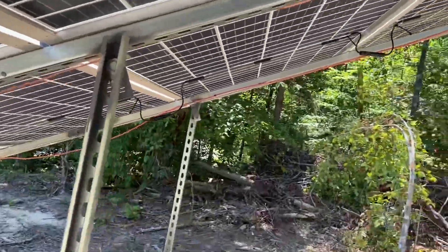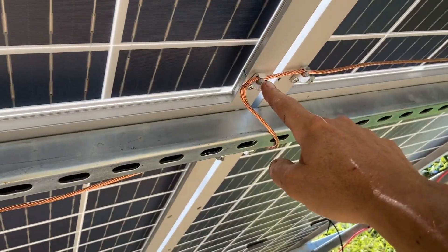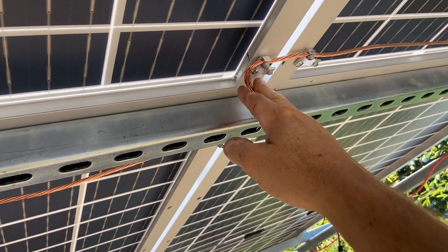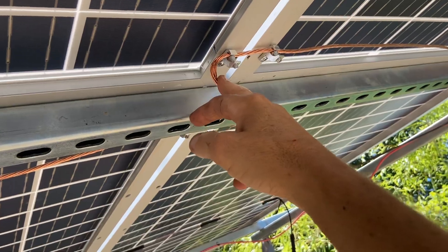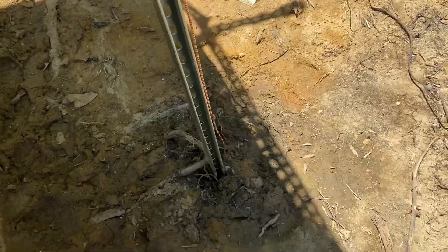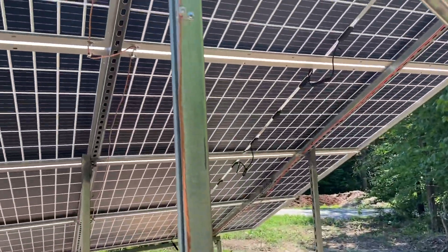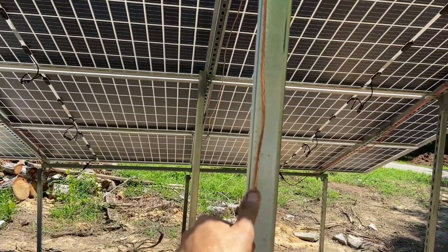Lightning protection — they have these on Amazon also. Really nice little lugs that you can put in, and then this is six-gauge braided copper. I have it grounded out here; the array itself is grounded also. There's not too much work involved with that, but definitely worth it.